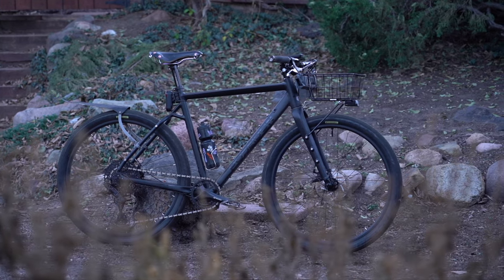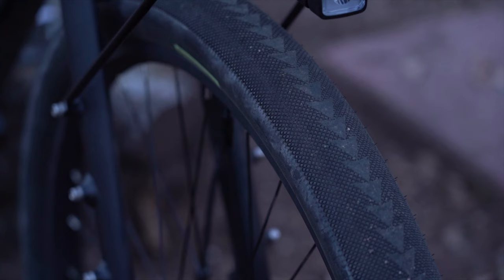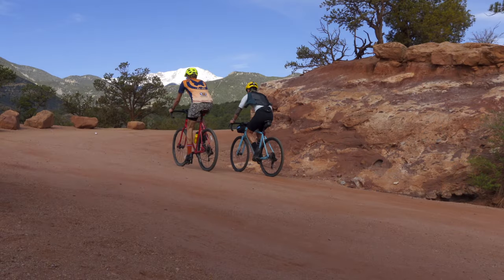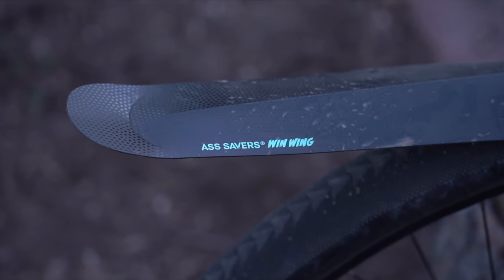For the wheels I have the stock 27.5 wheels, and mounted on them are the 27.5 by 2.2 Ultra Dynamico Cava set up tubeless of course. I've been looking at these tires for quite a while — I got a glowing recommendation here on YouTube from Pudgy Pedal Pusher to try these out, so thank you Pudgy. I can say they are an amazing choice for my commutes, and I really want to test them on a road like Rampart Range Road here in Colorado Springs. High volume, fast rolling — that's what's up.